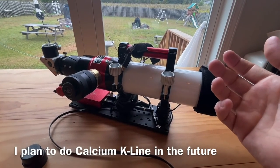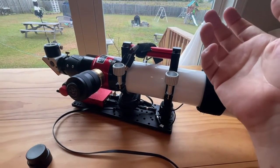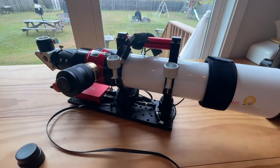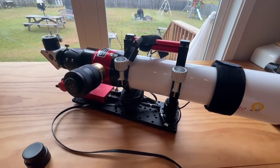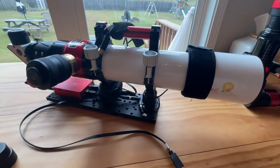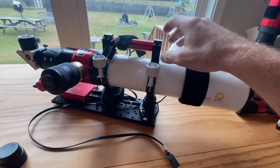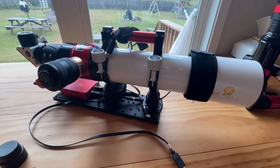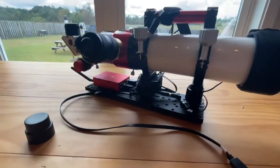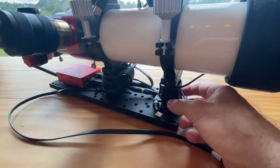Sure, you could have a separate solar scope or a Daystar Quark or that sort of thing, but this is one scope, one go. It makes me think of Transformers. It's a really good company — I've had really good experiences with them and nothing but good things to say about the scope itself. I hope that for those of you thinking about buying this or looking for a setup, maybe this will help you.